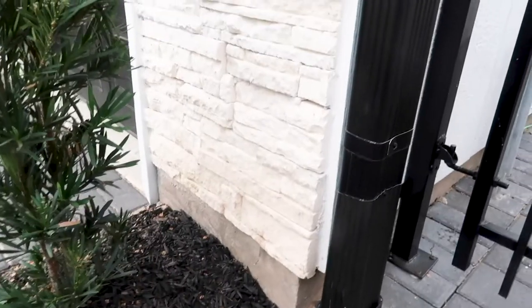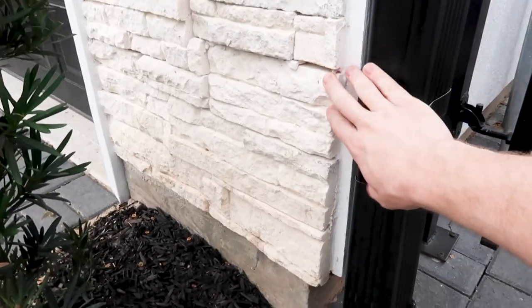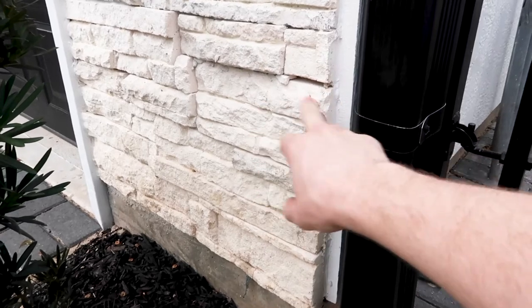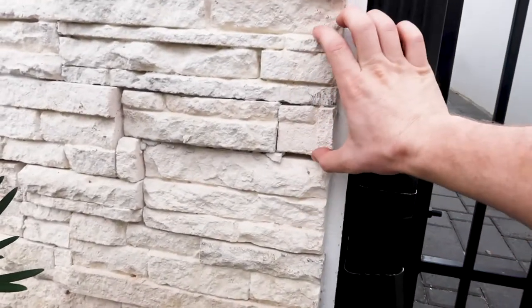Right here we have what is called ASV — adhered stone veneer. This product is installed exactly like stucco, and this is actually manufactured adhered stone veneer. You can tell by looking at the end pieces where you can see several rocks were put together, and you can see that they're actual panels.